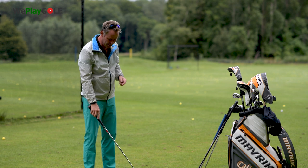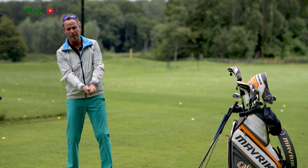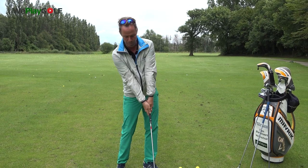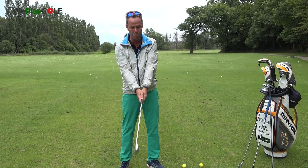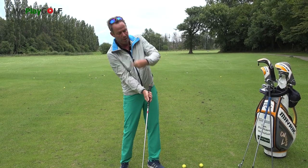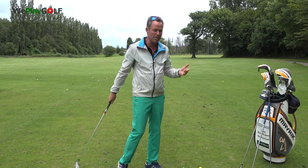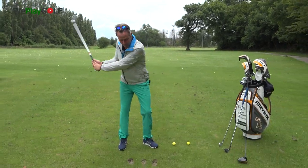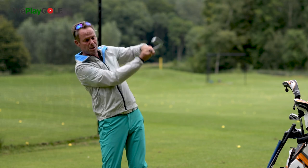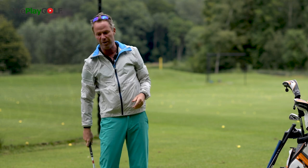One of the major points I see with people who have a strong grip is they cannot release the club face down to the ball, because the club is already closed and they have to block the shot. By blocking the shot, their shoulder rotation and hip rotation will be less active in their swing, so they'll be more hitting shots like this — holding and not being able to release the club face.